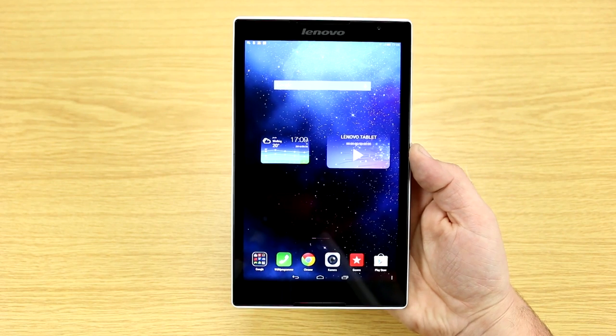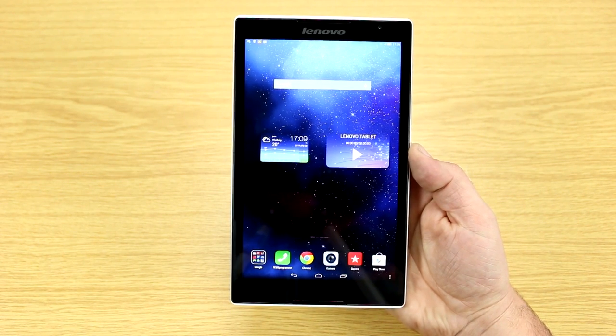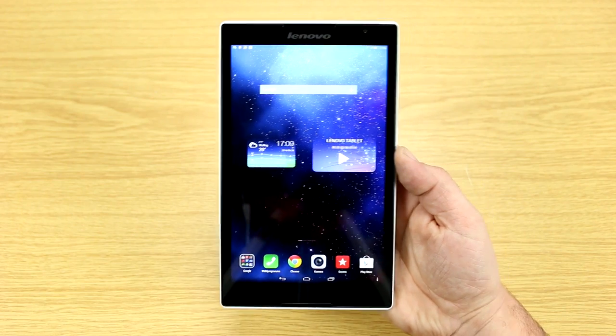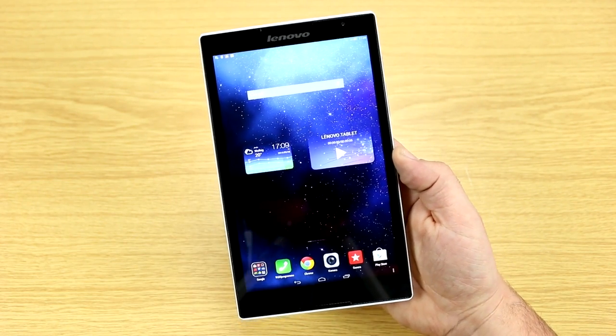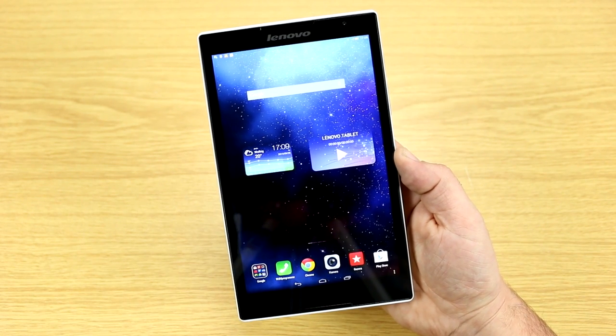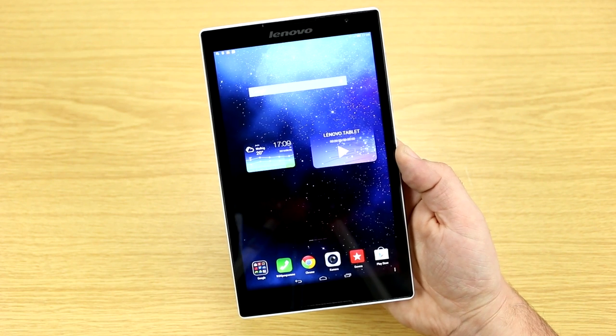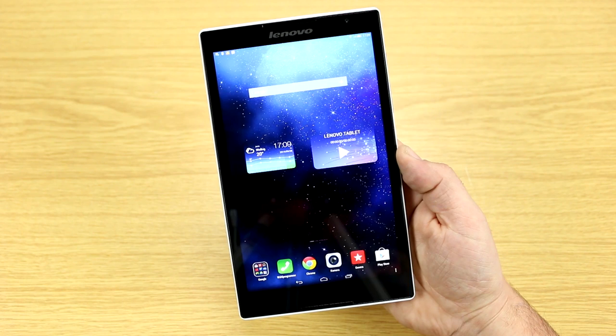I'm Roland with Mobile Geeks and this is our review of the Lenovo Tab S8. The S8 is Lenovo's first tablet running on an Intel SoC with Android — they already have a bunch of Windows-based tablets running the same SoC. This is the Intel Atom Z3745D, a quad-core x86 running at 1.33 GHz.